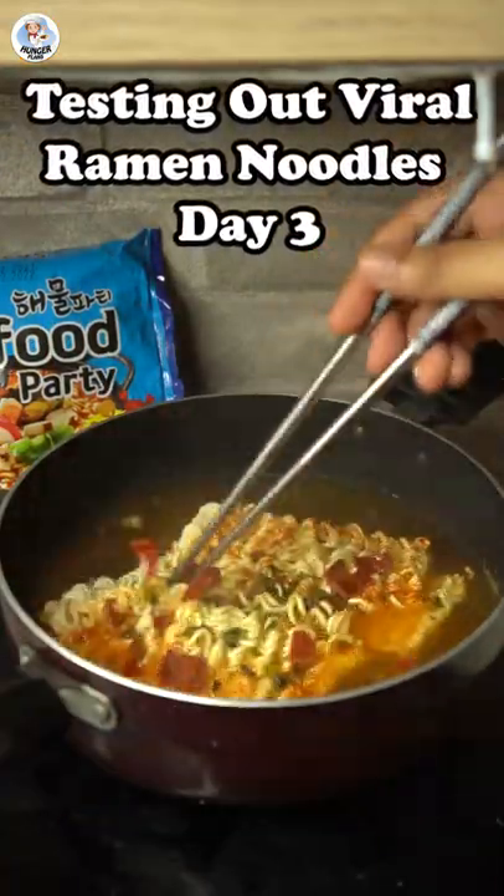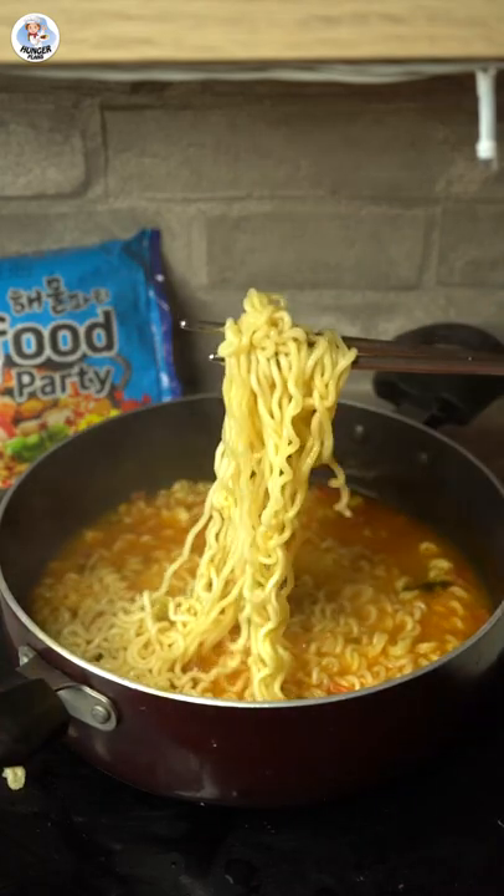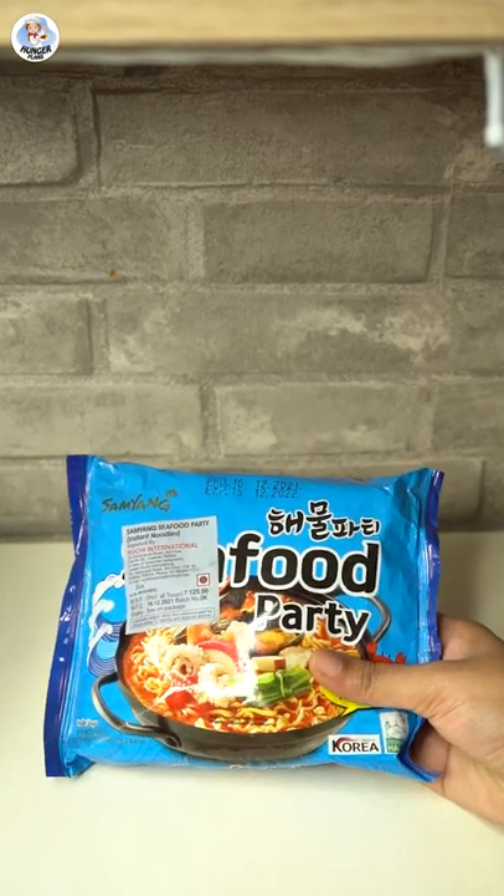Hello Hungry Fam and welcome to day 3 of testing out viral ramen noodles. Today I suggested my best out of waste. I am going to try out the blue ramen — that is Samyang's Seafood Ramen.